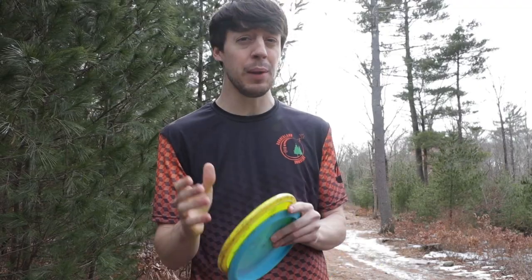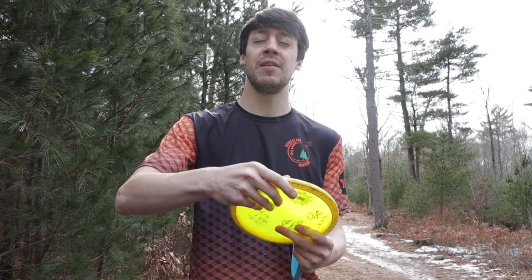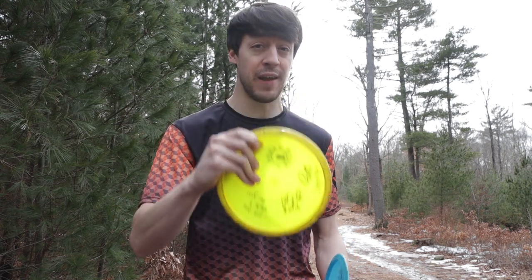A really good tip I give people for fan grip and putting grip — because your putting grip is probably pretty close to your throwing putter fan grip — is close your eyes and most comfortably just grab your disc however it feels the most comfortable. That should be your putting grip and your throwing putter slash midrange fan grip.